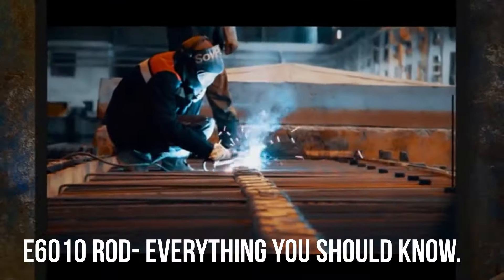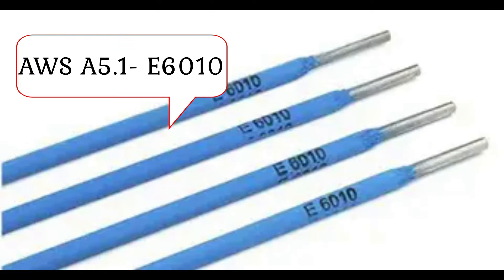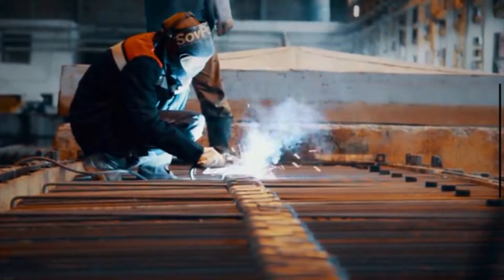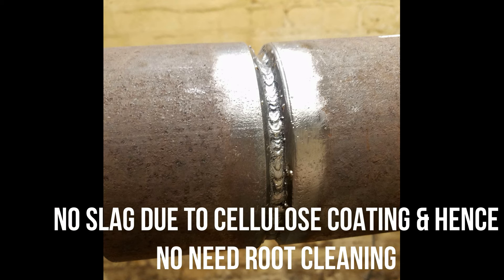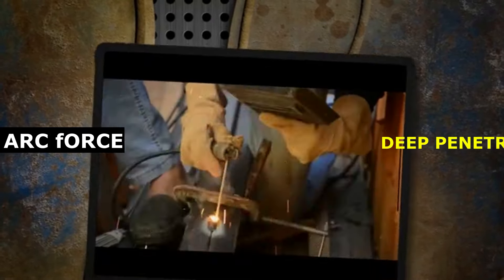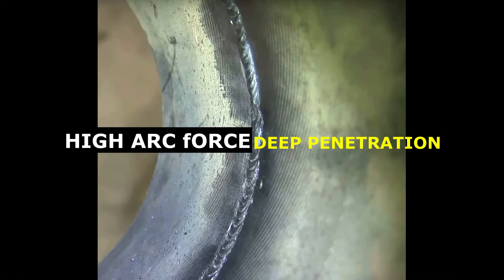E6010 Stick Welding Rod is a cellulose-coated electrode used for stick welding. Its electrode specification is AWS A5.1. E6010 is mainly used for pipeline welding root weld applications, as there is no or little slag formation with this rod. Hence, for root runs, not much effort is required for cleaning. Another reason is the high-force arc of the E6010 rod that ensures full penetration when welding root runs.